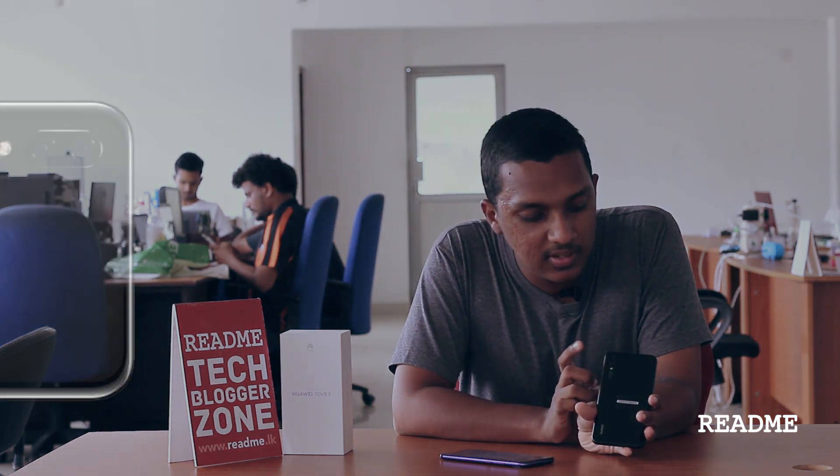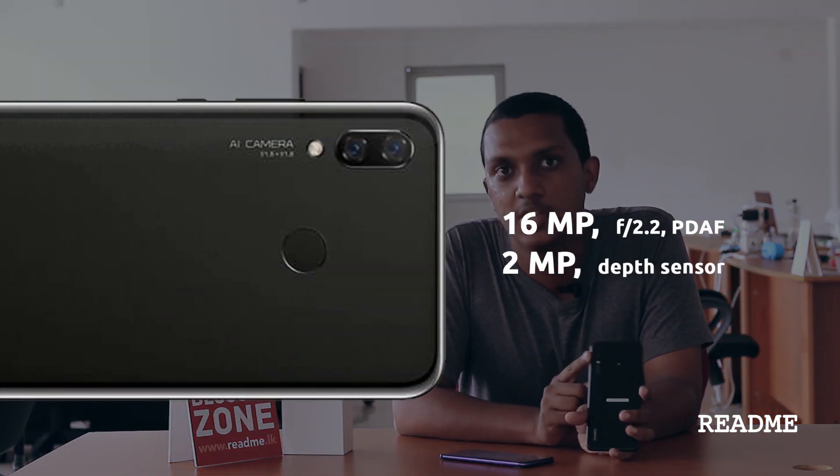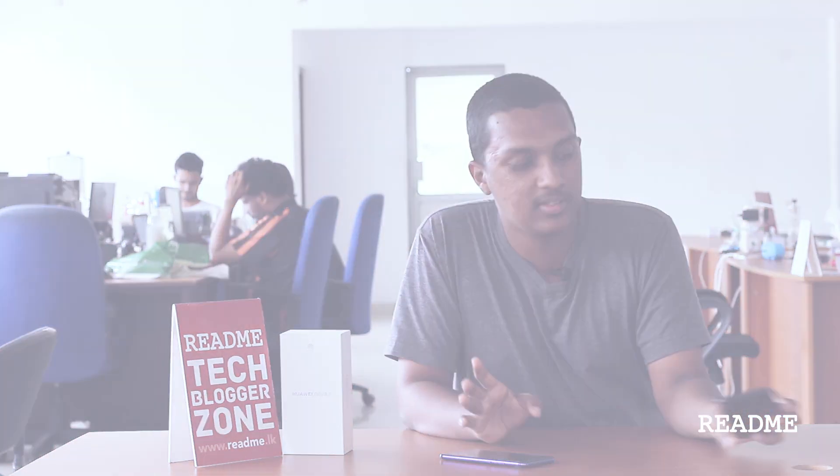The Nova 3i is a bit different. On the Nova 3i we have a 16 megapixel lens in the back along with a 2 megapixel lens. And on the front, just like the Nova 3, we have the 24 megapixel lens and the 2 megapixel lens.